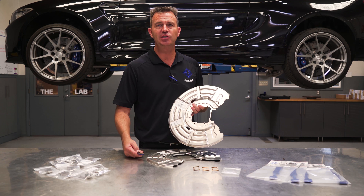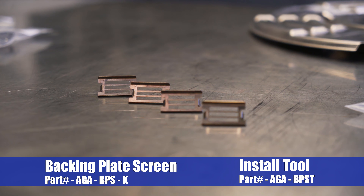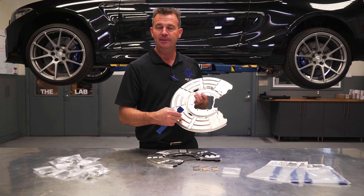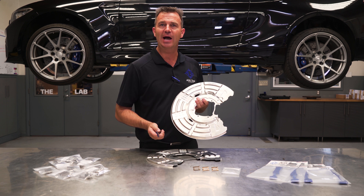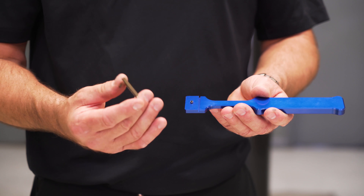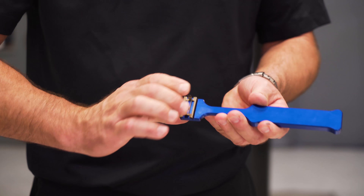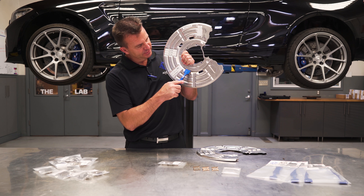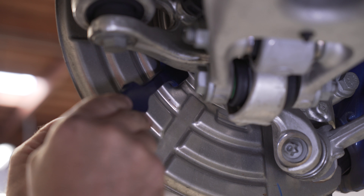So to get rid of this annoying noise and get the rocks out of there, you have to first remove the wheel and brake caliper. Here we're using the AGA tether to support the brake caliper so we avoid strain on the sensor lead and the brake hose. After removing the brake rotor screws, a lot of times the rotor is really stuck on the hub and you can't pull it off by hand. Here you can see some rust in the center.